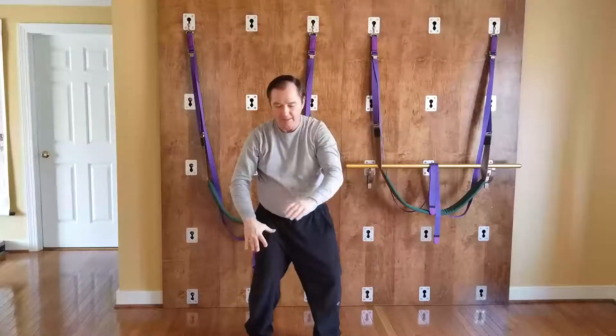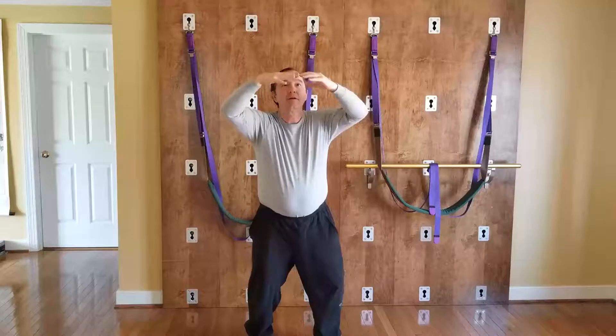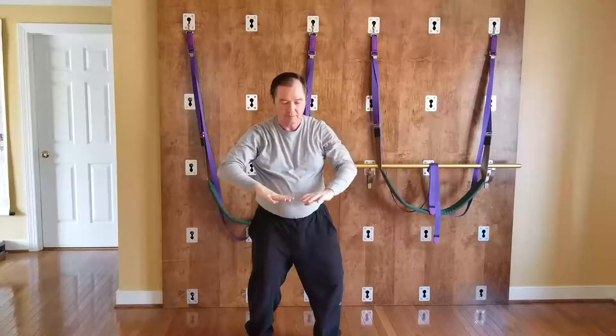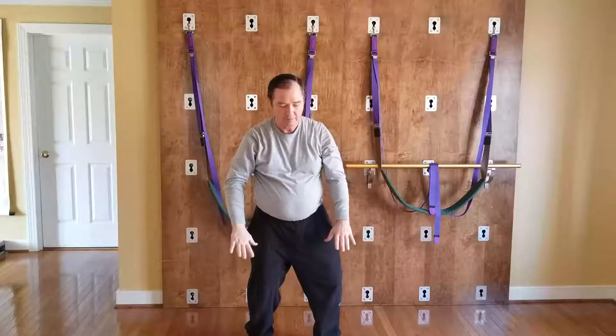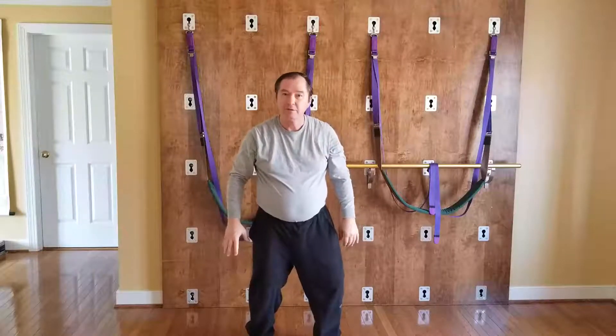Let's take the hands and settle them, turn the center one time. Now let's do some Tai Chi.